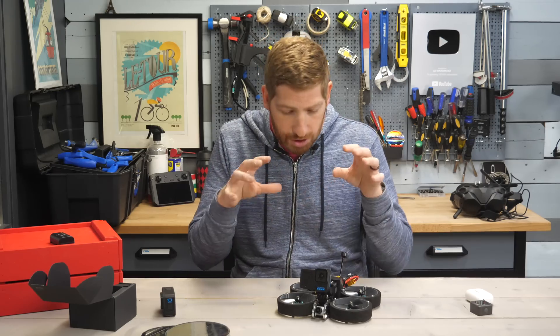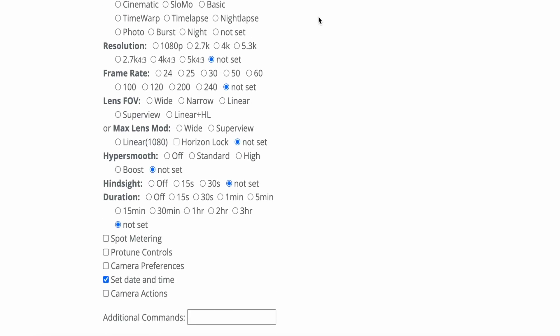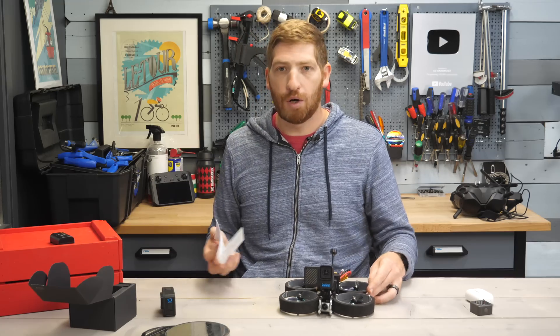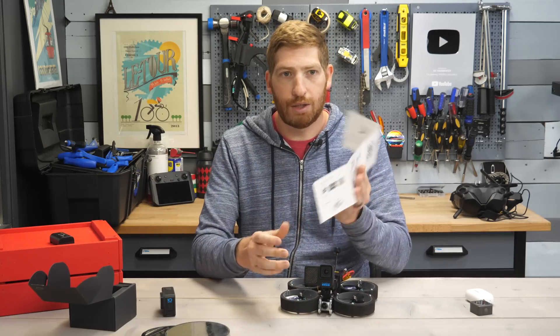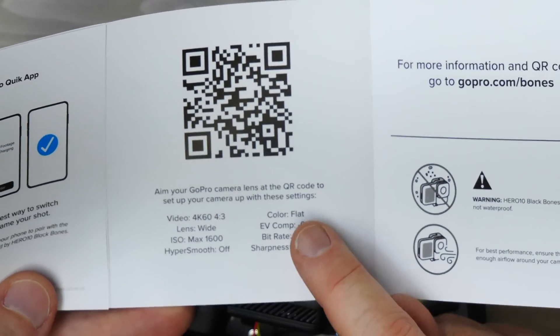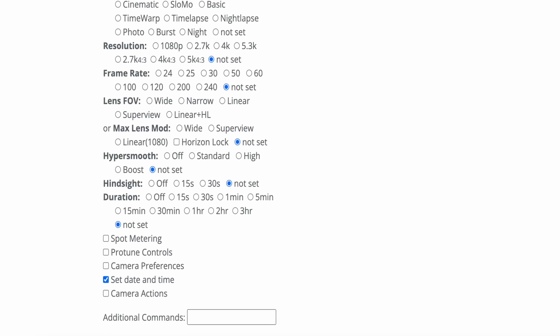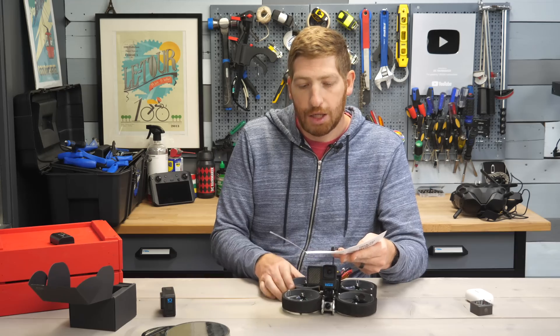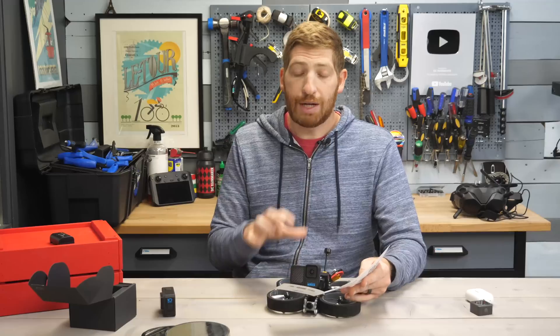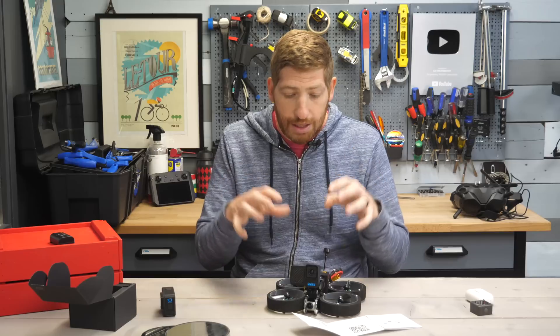The GoPro Bones is actually the very first GoPro to use GoPro Labs as its master firmware. GoPro Labs has been around for about two years — it's basically their beta program for new features that eventually get trickled down into the greater GoPro subset of firmwares. One of the features is a QR code option, which allows you to take a QR code, scan it in front of the camera, and set the settings. So scanning this QR code, it's going to go to 4K 6:4-by-3, color flat, etc. You can create your own QR codes using their web utility, or save them as a photo on your phone and scan them.